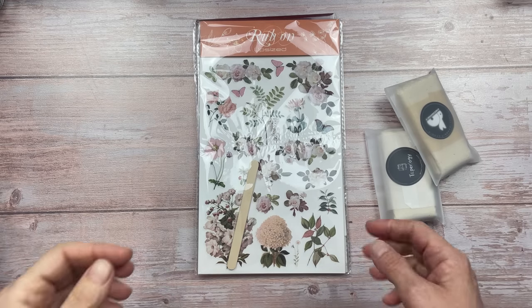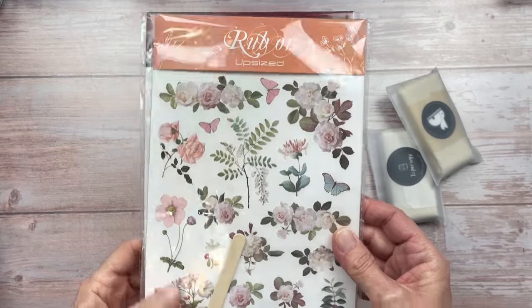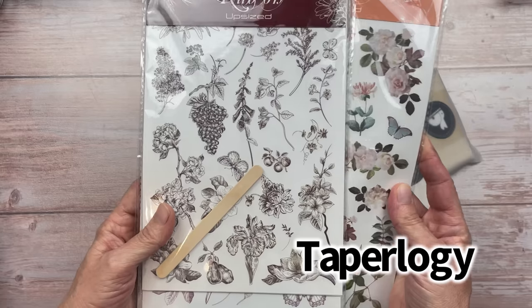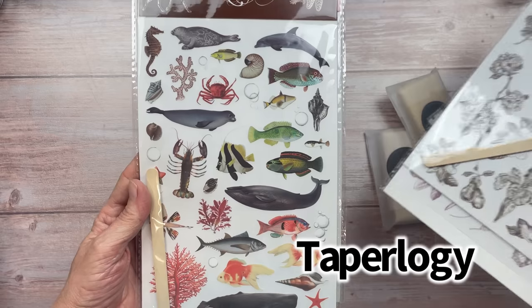Hello crafty friends, today I want to share with you these rub-ons. They are the brand new designs, hot off the press from Topology. They are colorful florals, monochrome botanicals, and animals.